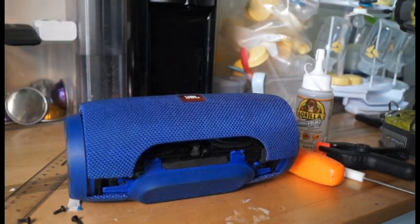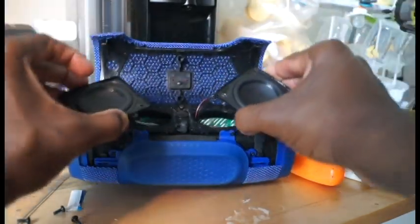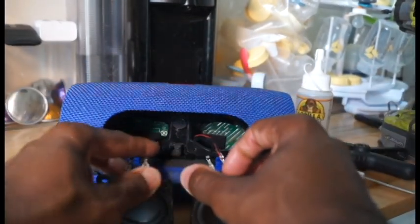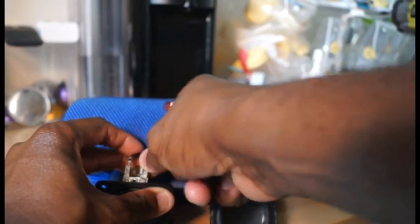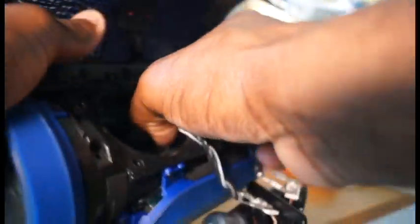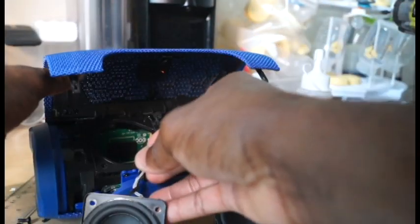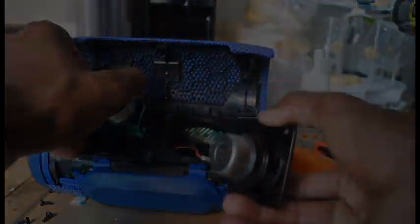Once you're done with that, you can remove the speakers themselves — take them out like this. Up close, this is what it looks like. The way JBL has it situated, there are some clips inside that don't allow you to pull it off directly. Inside here there's a pin — you just pull it — which gives you some wiggle room to do the work you need to do. If you have an issue with either speaker, you can fix it.